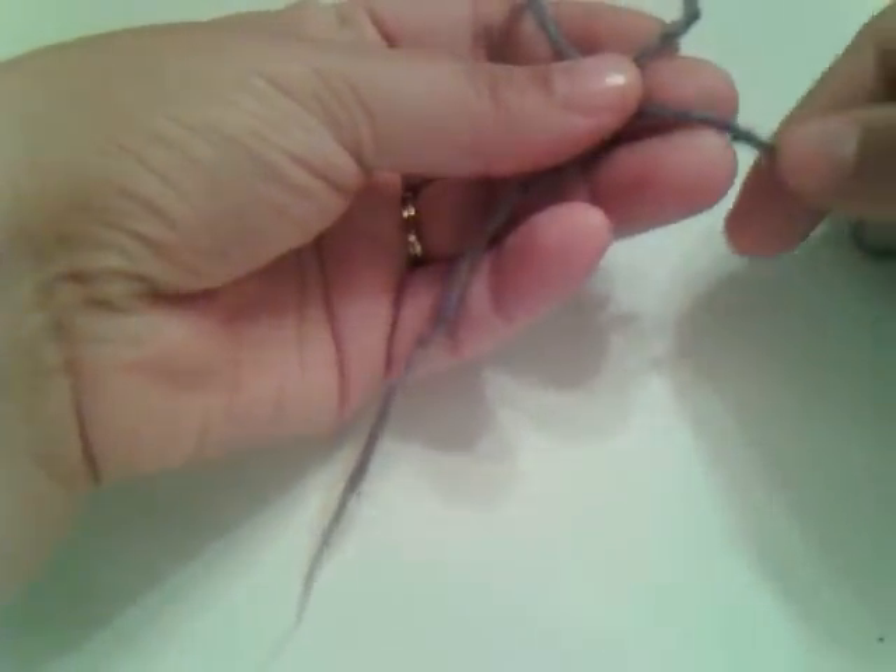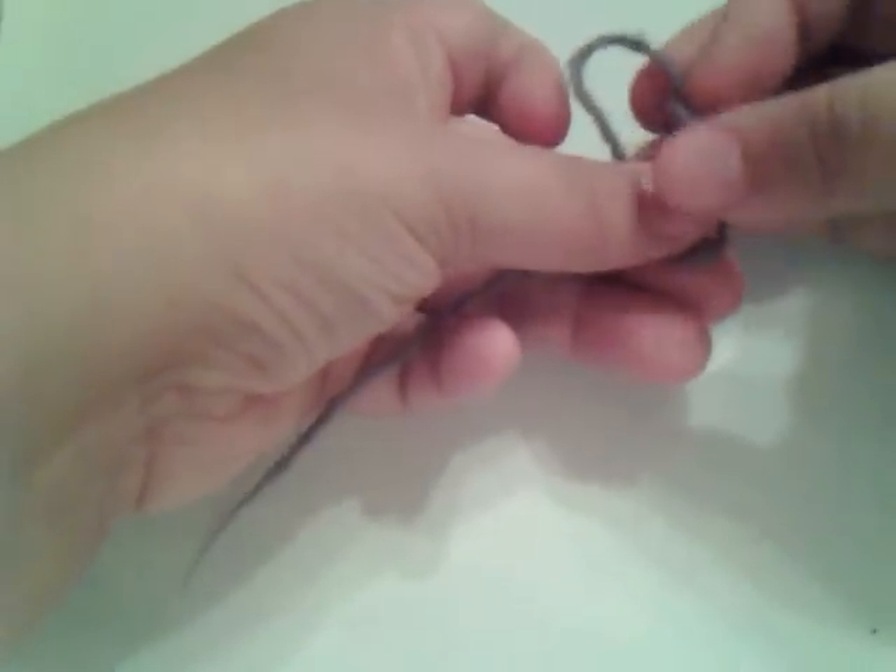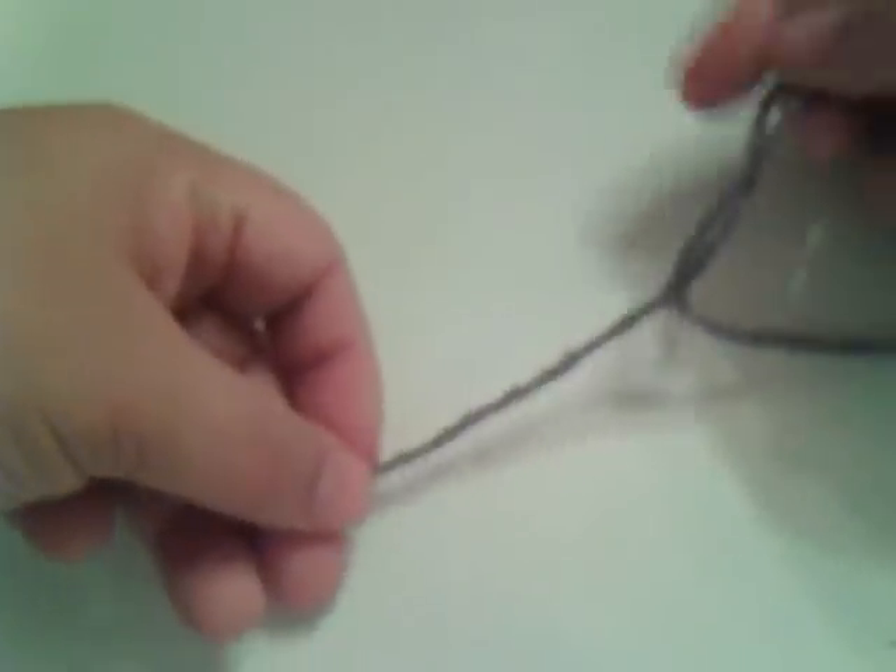You're going to take this part of the yarn and go underneath like this and pull it up. See how it creates a loop? That's called a slip knot and that is the basis for starting any knitting project.